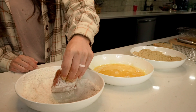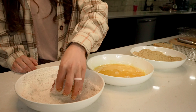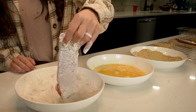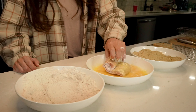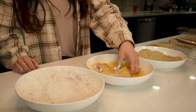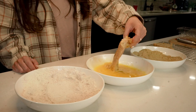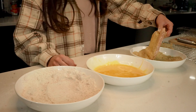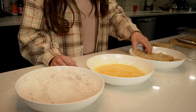Now we're ready to coat our wild turkey breasts. We'll start by dredging the wild turkey cutlets one at a time through the three stations, starting by coating in flour, then dredging into the beaten eggs, and then finally coating in the breadcrumbs. As you finish coating the breadcrumbs onto the wild turkey, you can place them on a wire rack as you continue this process with the rest of the turkey cutlets.